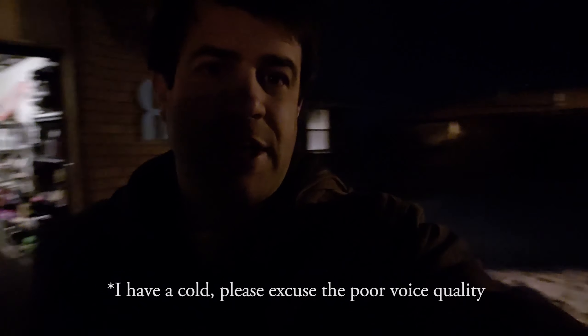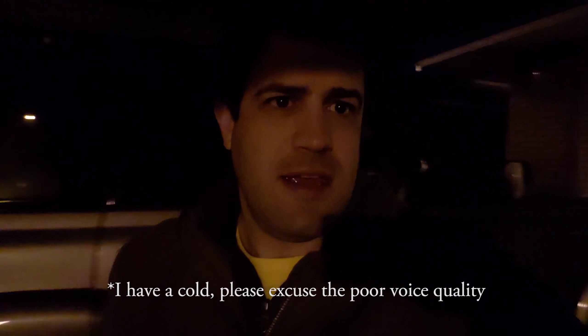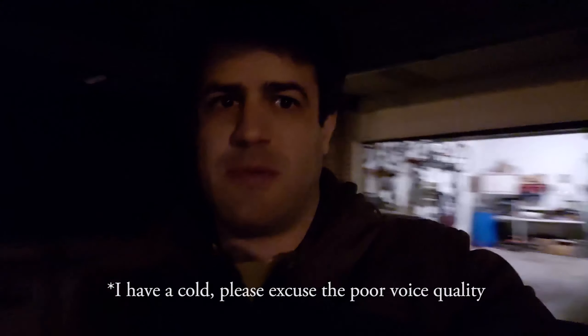I wanted to test out this awning light system I put in. Obviously it has to be dark — it's pretty dark right now. You can see I've got a full moon behind me, but let's test it out.